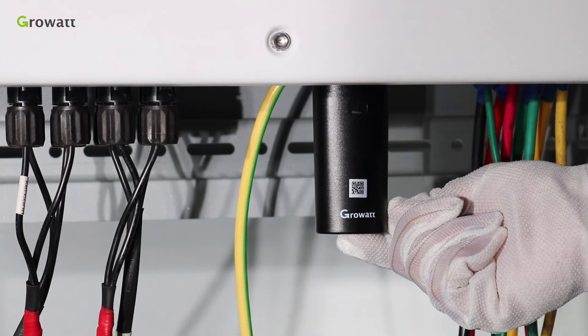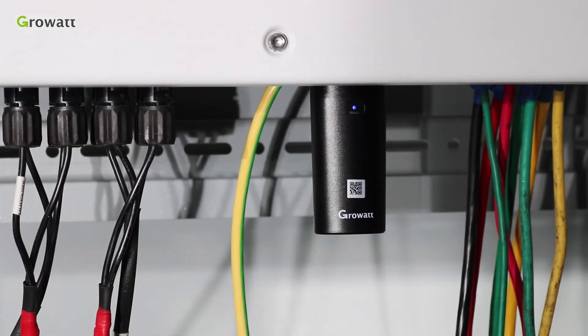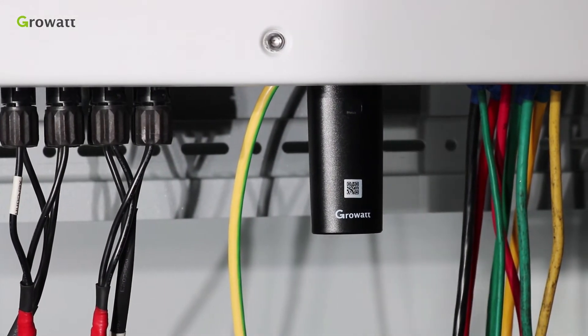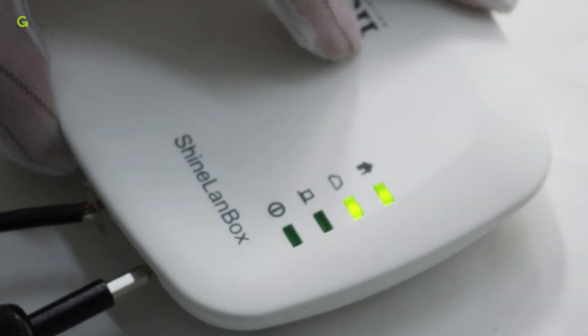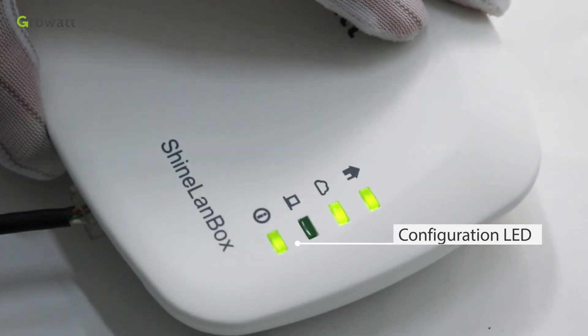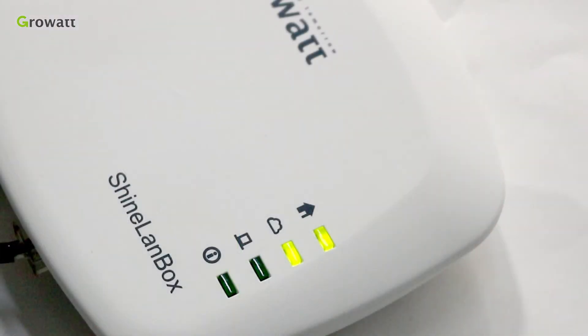At last, pair the RF stick with the SHINELINK box. Short press the button at the bottom of the RF stick. You will find the LED of the RF stick flash fast — it means the RF stick is trying to pair. Then use a screwdriver to short press the pairing button of the SHINELINK box. You will find the pairing LED flash fast, which means the SHINELINK box is trying to pair. When the LED of the RF stick flashes blue slowly and the pairing LED of the SHINELINK box is off, it means pairing succeeded. The device number LED of the SHINELINK box will flash every 2 seconds — how many seconds it flashes indicates how many devices are paired.